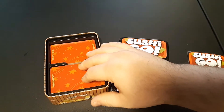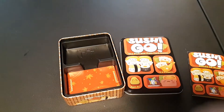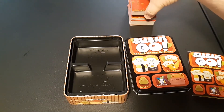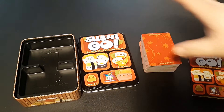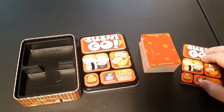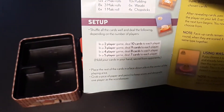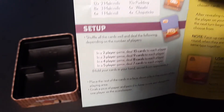Start the game by deciding who's going to be the dealer, then take a few minutes to shuffle all the cards and put them in the middle of the table. Grab a stack to deal out to everyone. According to the rules, the number of cards dealt changes based on how many people are playing. Looking at the setup section: the lower the number of players, the more cards everyone gets dealt.